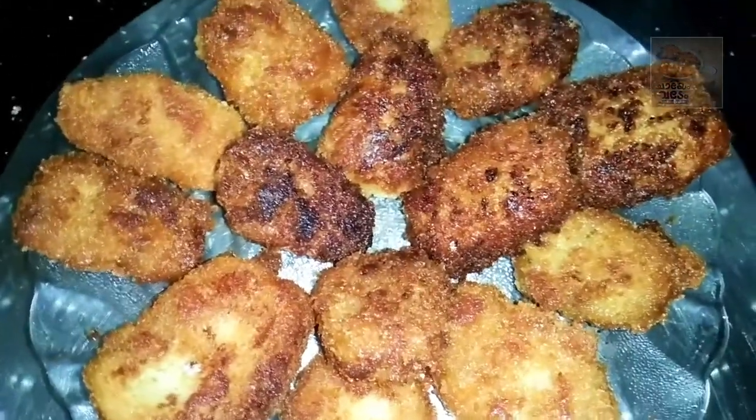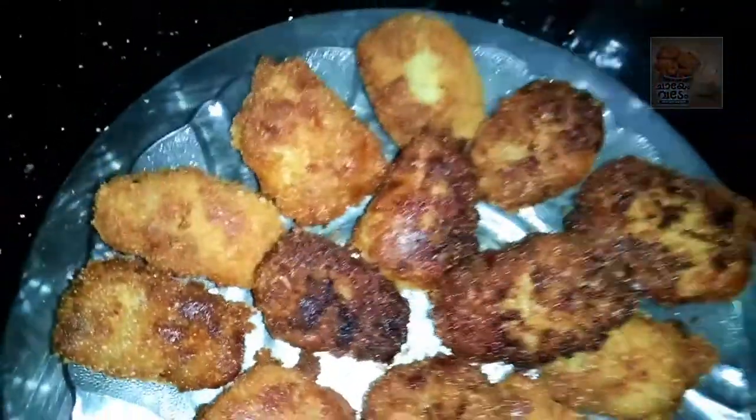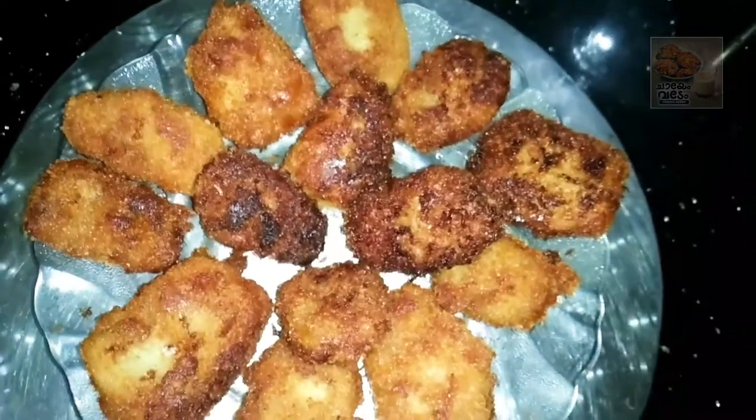Hi, hello, welcome back to our channel. I am here to bring a snack recipe. This is a good snack.